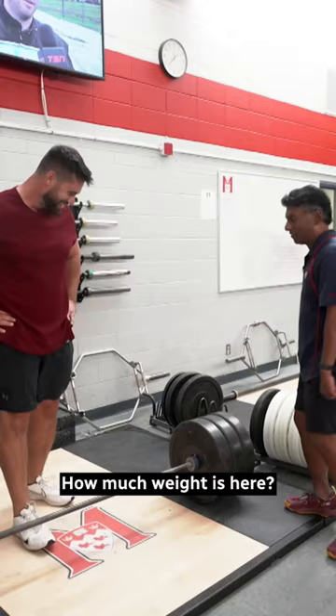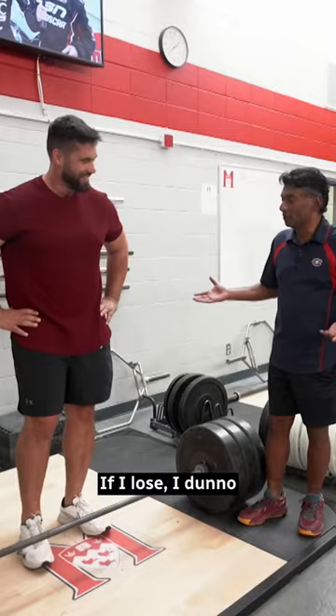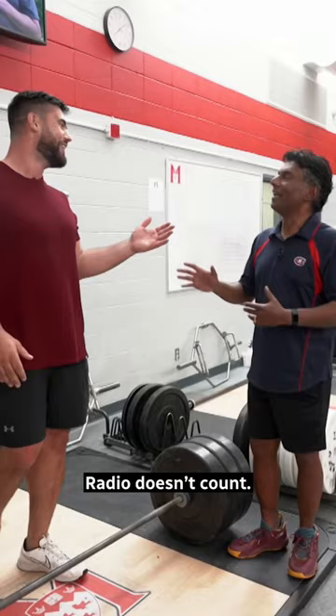Welcome to the Duvernay Tardif aging anchor challenge. There's 315 pounds on the bar. If I can do one rep, I win this challenge. If I lose, I'll wear a McGill shirt on the air — it's a simulcast radio and television.